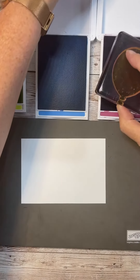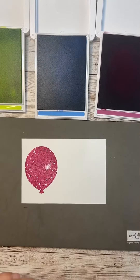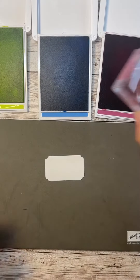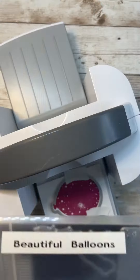Here's another one of the cute cards we made in my June card class, and this class was all about birthdays and celebrations. I used the different sizes of balloons for this card, and we stamped them and then cut them out with the matching die set.